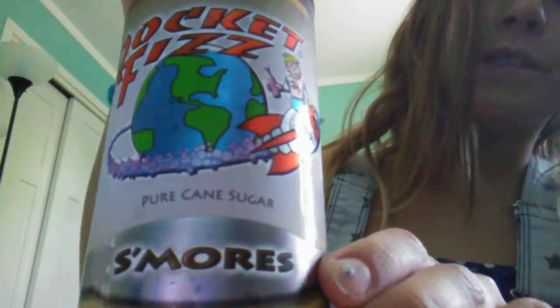Now, let's get on to the video. Okay, so this is what it looks like. It kind of looks like root beer or Coke, but it says s'mores right there.